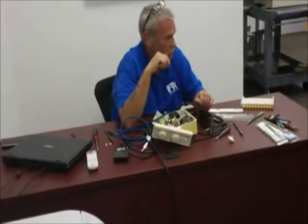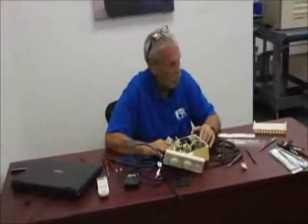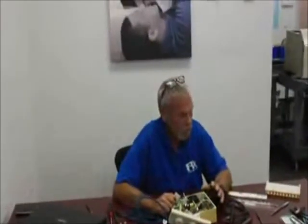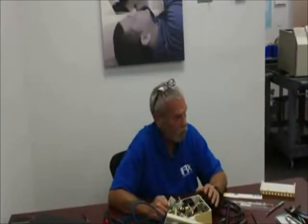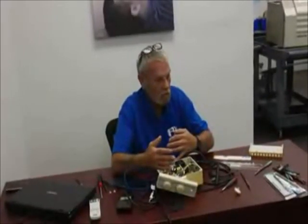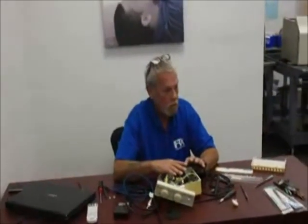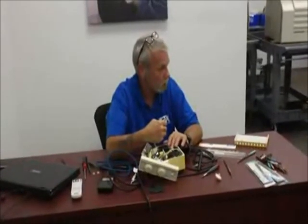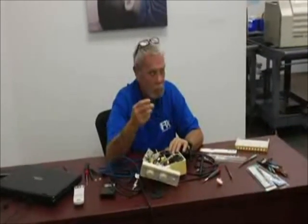Everybody uses ultrasonic scalers, so everybody has a window of opportunity here to increase revenues and make yourself more important to the doctor and his staff. It's very easy, very professional, very clean work. In closing: if we have a printed circuit board problem, please send the whole machine to SER — not just the board. We need the whole machine so we can confirm the bad board diagnosis. Thank you very much, and happy selling and happy repairing. Any questions can be fielded to Paul or myself.